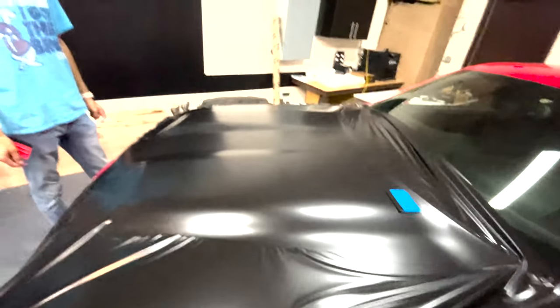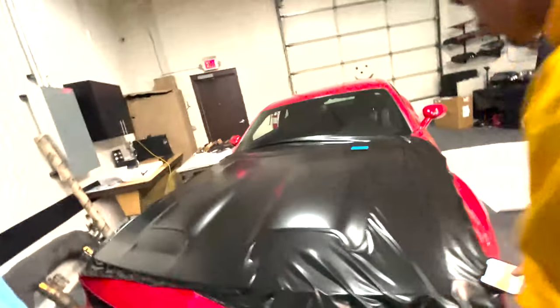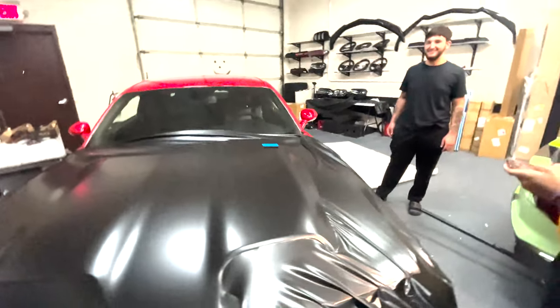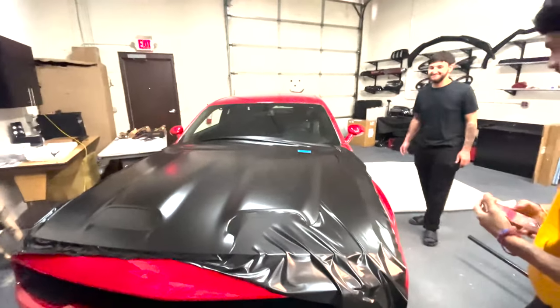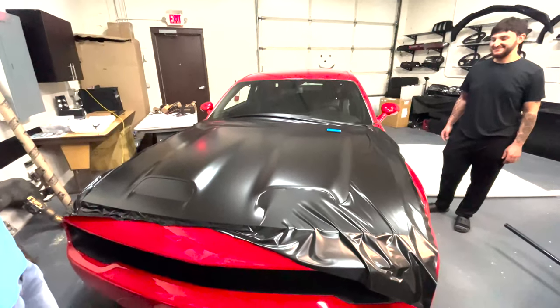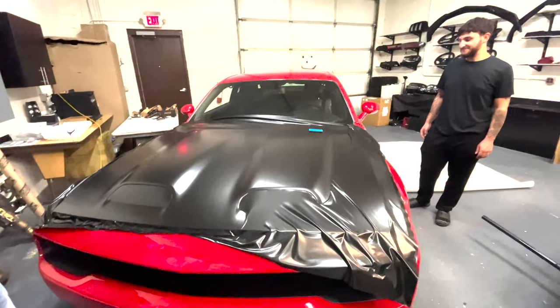Coming along nicely guys — pretty much the whole left side done so far, doing the vents right here. Gets done pretty damn easy. The Challenger is probably one of the easier hoods to wrap — definitely not too hard, especially compared to like a Camaro.